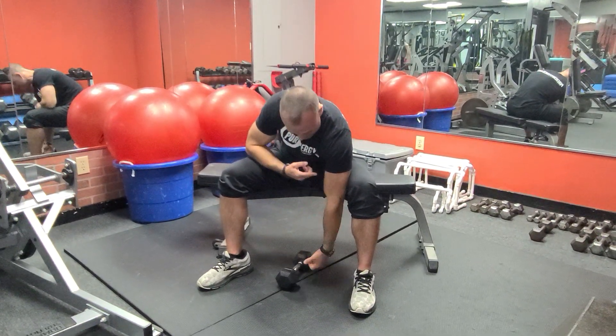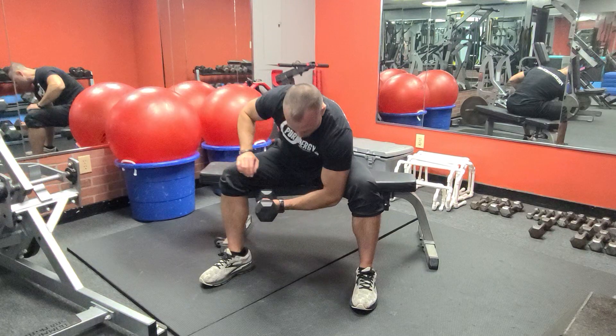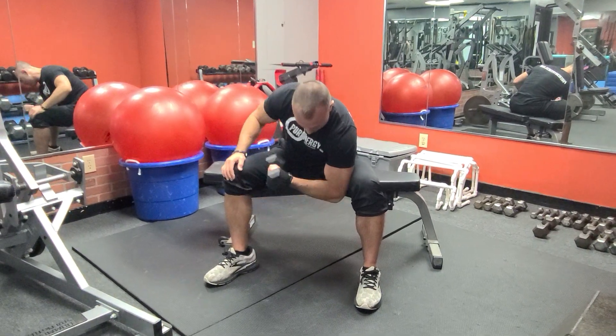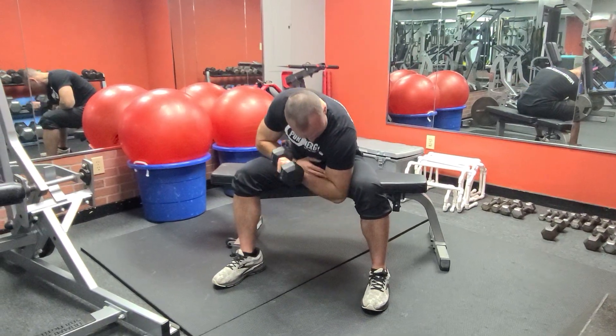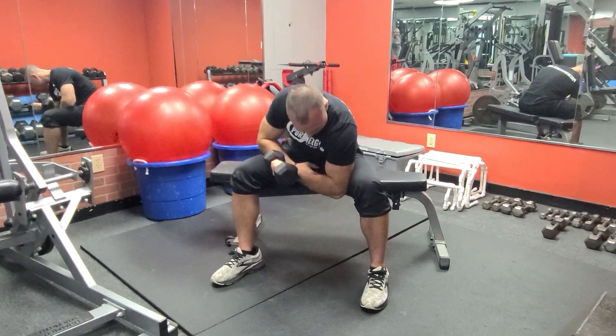I like having that elbow in that way so I can watch my bicep squeeze up as I come up. Palm stays neutral, straight palm up, squeeze to the top. I don't want to lean back and overdo it — the goal here is to isolate the bicep, bringing it up.